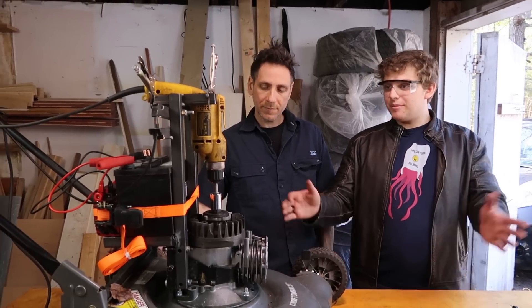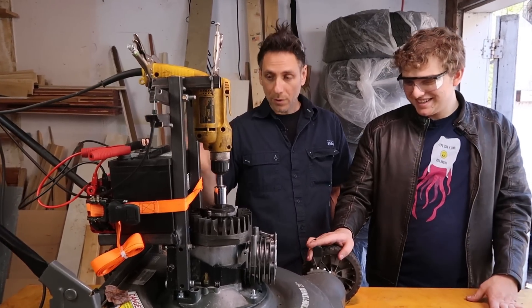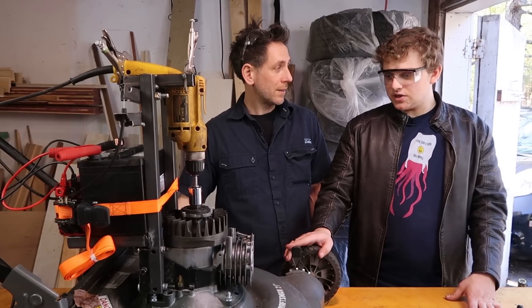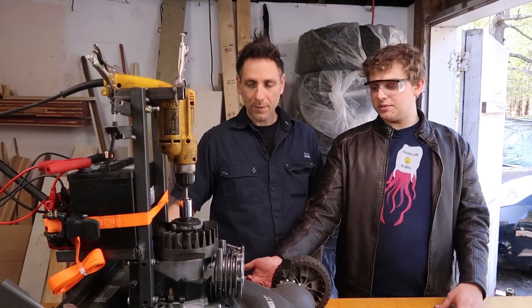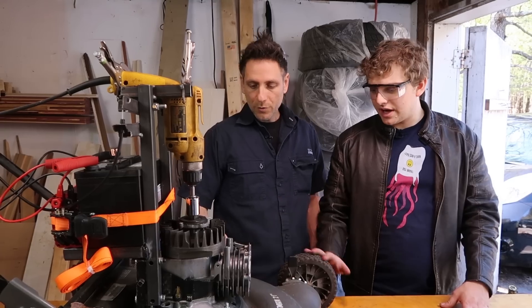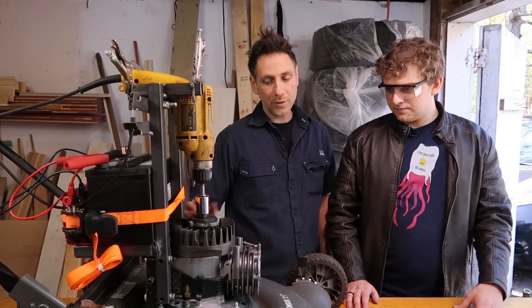Is this the best lawnmower you could possibly make? No, there are lots of losses and we can get rid of those. Let's start right at the blade and work our way back to the battery. Where are the losses? There are bearings—two bearings on the crankshaft—and those are taking power.